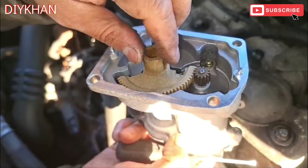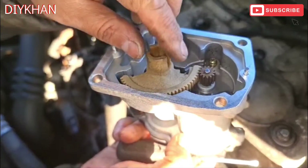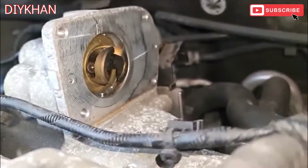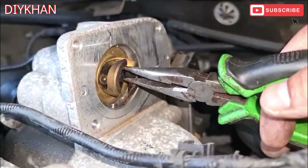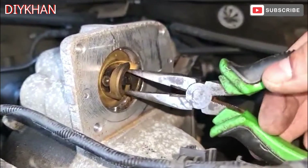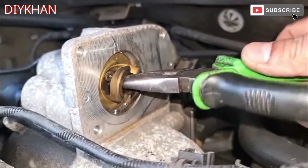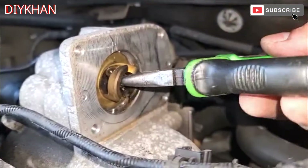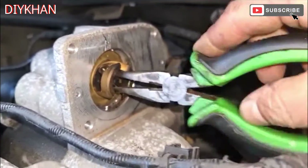It seems okay, can't see anything wrong with this side of it. It's mainly in here that you have the issue. What we're gonna do is investigate why the EGR valve flap is not opening and shutting - we can clearly see that this side of it is a bit sticky.